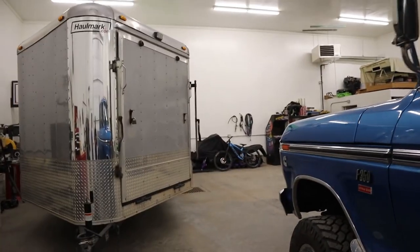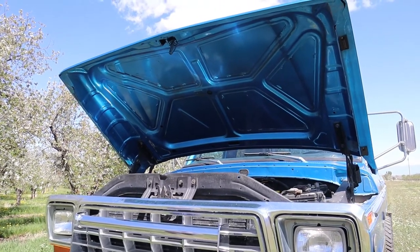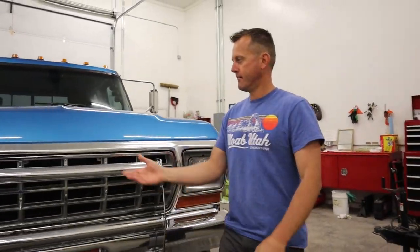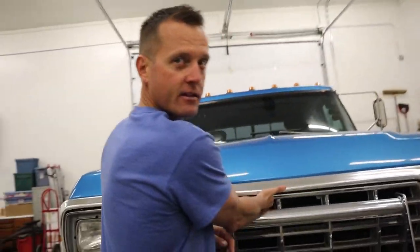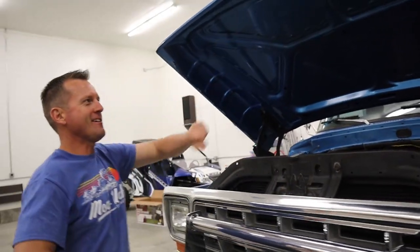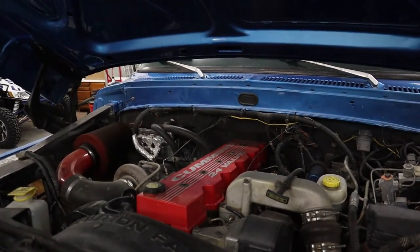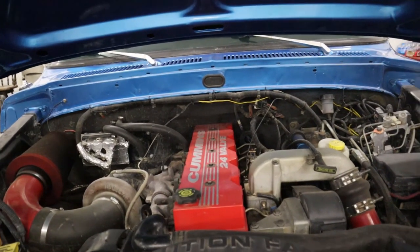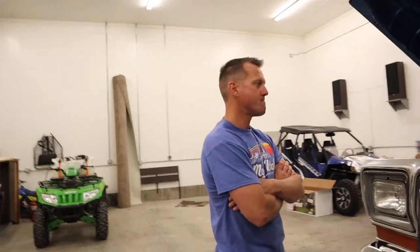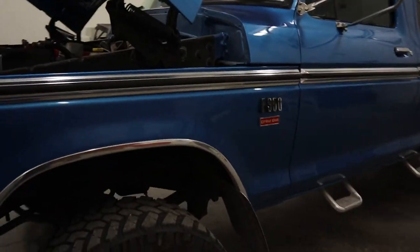Let's talk about the real meat here — what he's got under the hood. Do you mind popping the hood for us? So what have we got here? That is a 24-valve Cummins diesel engine, inline six, out of a year 2000 Dodge.